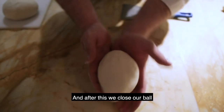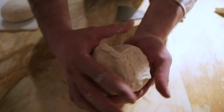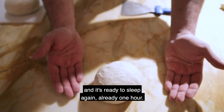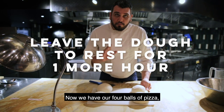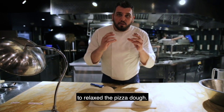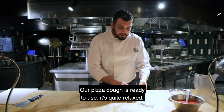We close our bowl and it's ready to rest again — already one hour. Now we have our four balls of pizza. They just rested for one hour to give the dough time to relax. Our pizza dough is ready to use — it's quite relaxed.